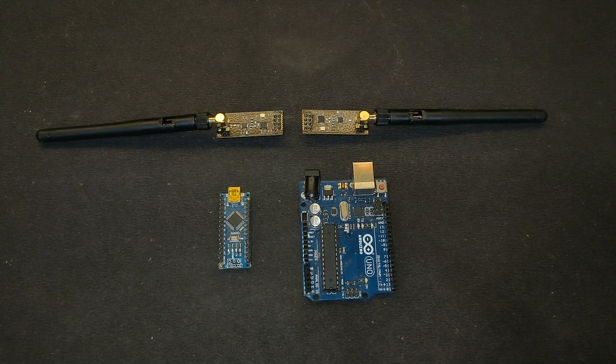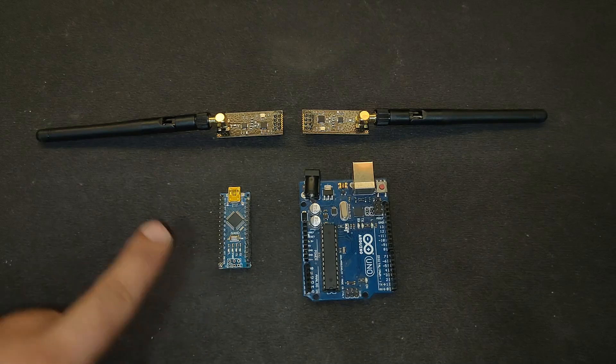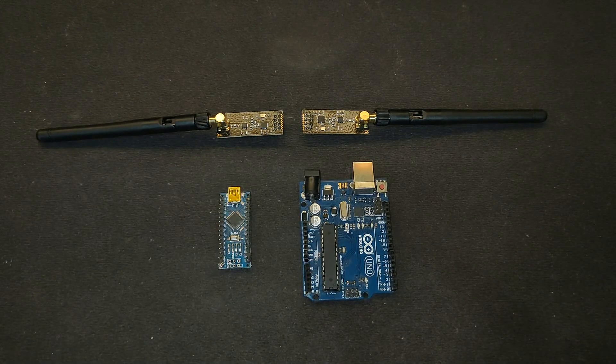Hello everyone, today in this video we are going to learn how we can make a one-channel transmitter and receiver using the NRF24 module. Let's get started.